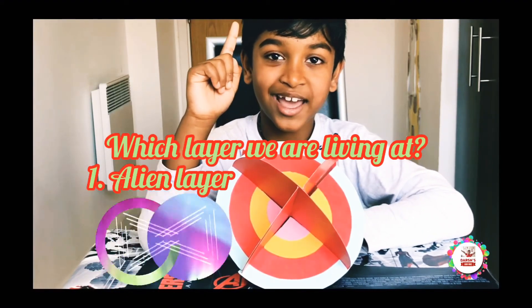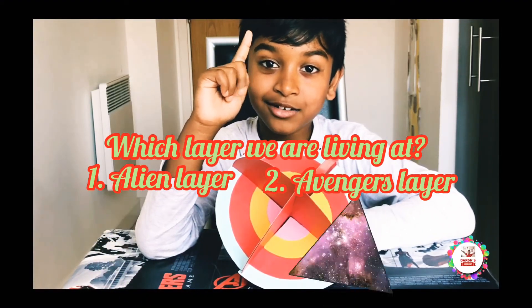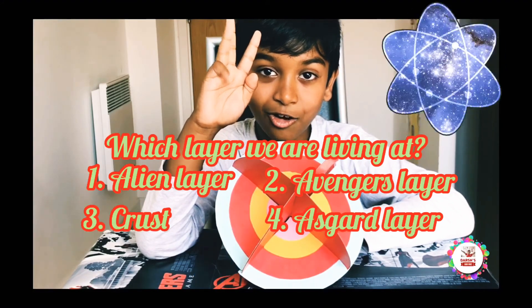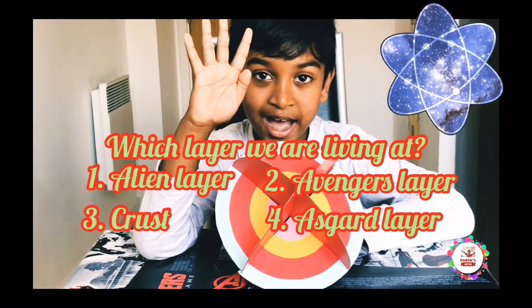Option one: an alien layer. Option two: the Avengers layer. Option three: the crust. Or option four: the Asgard layer.